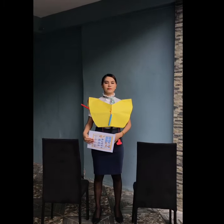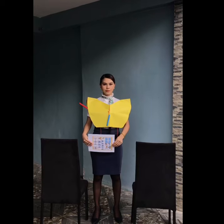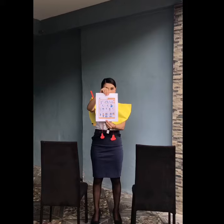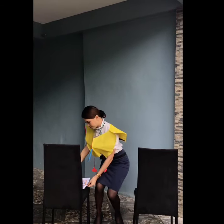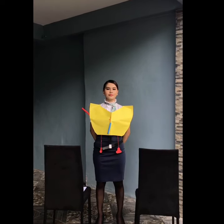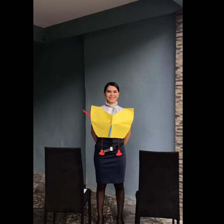Tampering with, disabling, or destroying the smoke detectors located in the lavatories is prohibited by law. You will find these and all other safety information in the card located in the seat pocket in front of you. We strongly suggest you read it before takeoff. If you have any questions, please don't hesitate to ask one of our crew members. We wish you all an enjoyable flight.